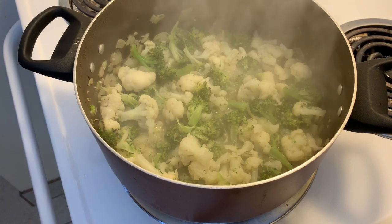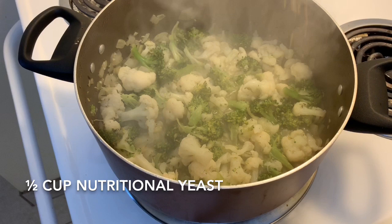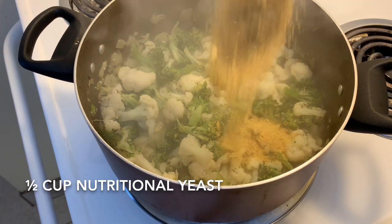Once they are soft, I'm adding in half a cup of nutritional yeast. The nutritional yeast is going to act as the cheese in the soup because of its cheese-like flavor.